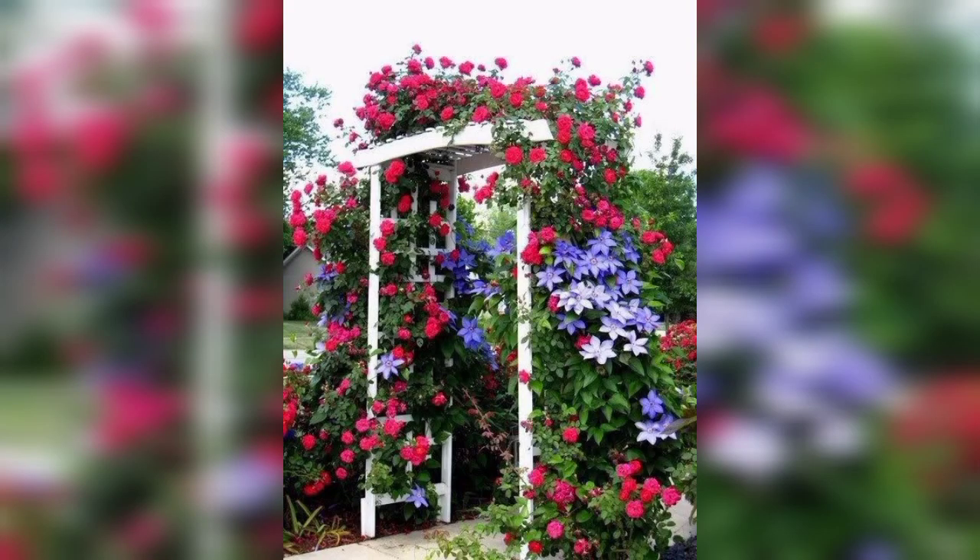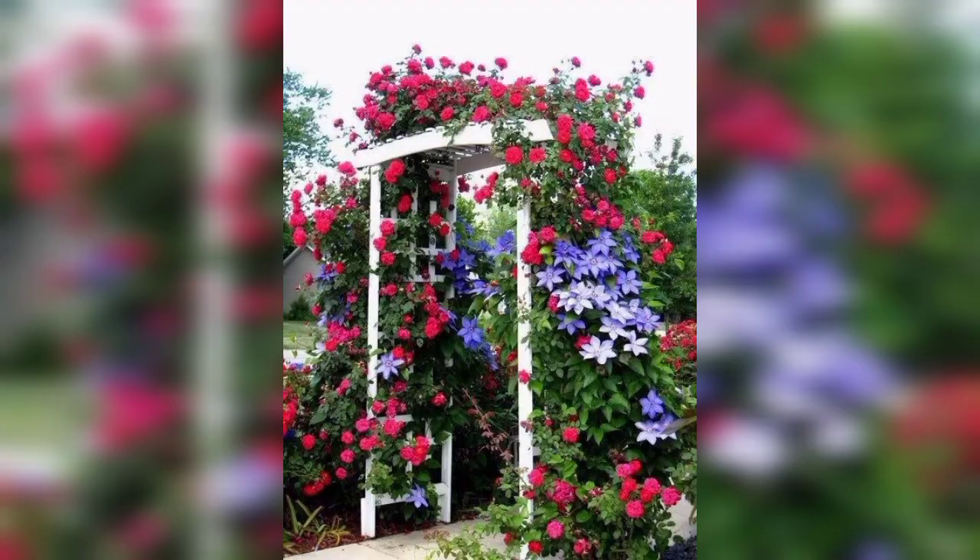Plant a variety of colorful flowers around the arch for a vibrant and eye-catching display.